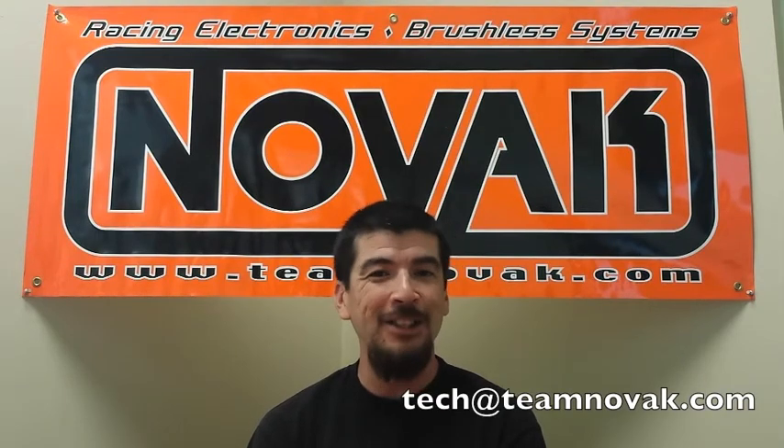Those systems are all available right now. If you'd like more information, check out the website teamnovak.com. If you have any specific questions about anything we've talked about in the video or something else, shoot me an email — my direct email is tech@teamnovak.com. Thanks a lot.